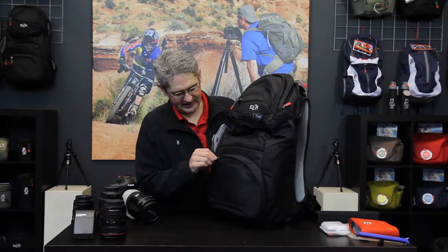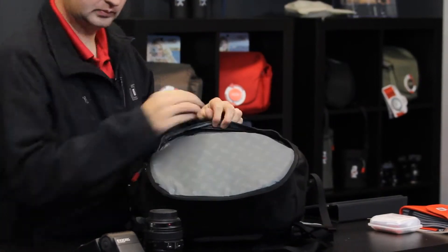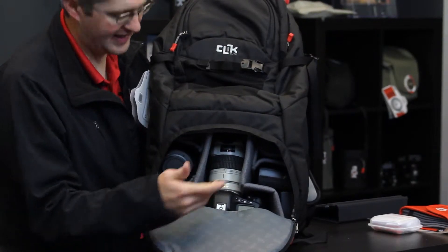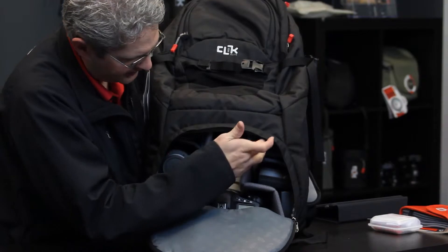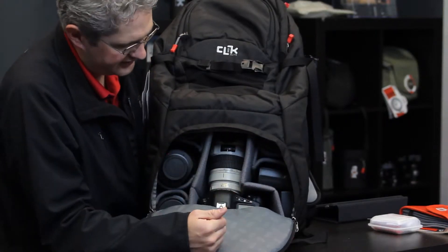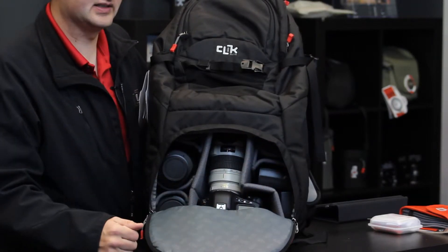The Venture 35's camera bay is built to hold a pro level DSLR with a zoom lens and several other lenses. As you can see, the Venture 35 holds a tremendous amount of camera gear including a 70-200 2.8 on a pro body with four additional lenses, including a speed light if you'd like. If we were to move the speed light, we could fit other lenses in there if we needed to.